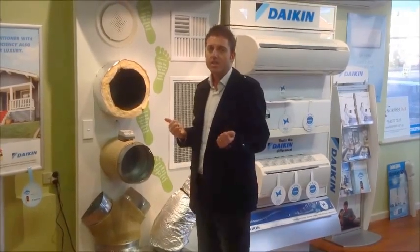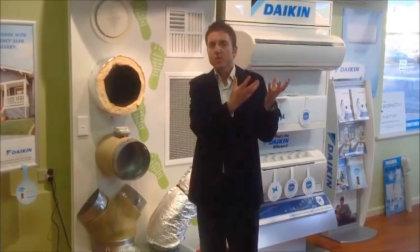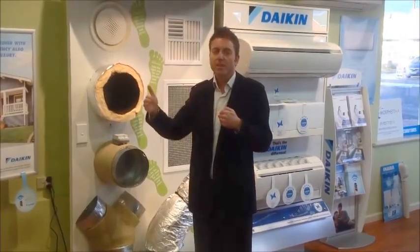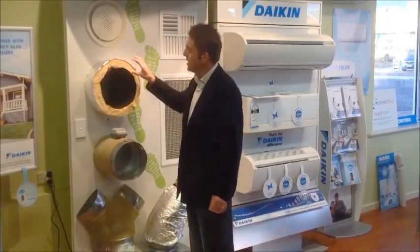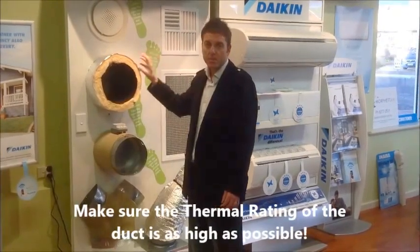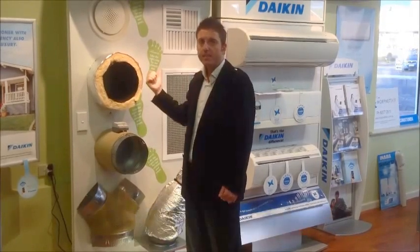That's where inefficiencies come into play, because once the air goes all the way back to the return air vent where your filter is, it senses that it's miles off from where you've set it on the wall controller. So the compressor has to keep working and going through that cycle again and again until the wall controller marries up with the temperature at the return air vent. So it's about getting the insulation blanket around the duct to be as good as it can possibly be, minimising the amount of heat gain and heat loss.